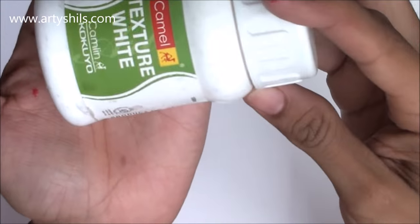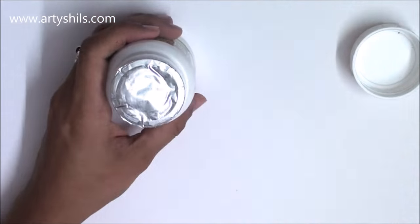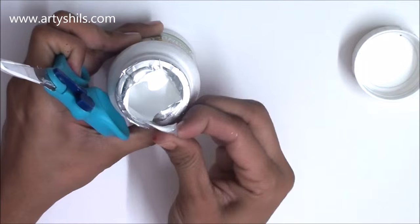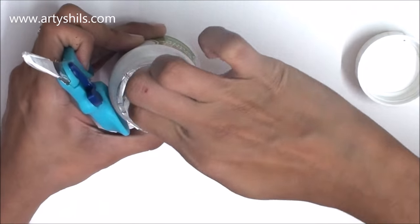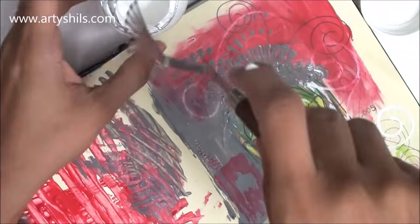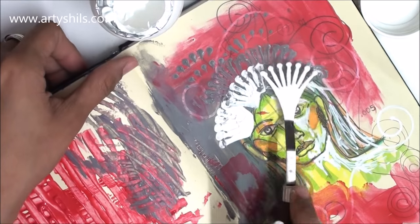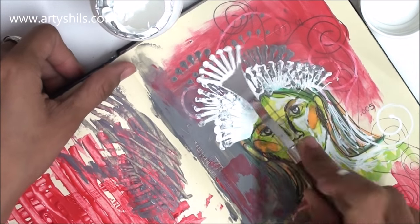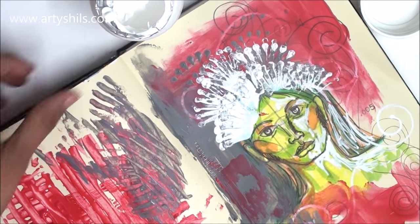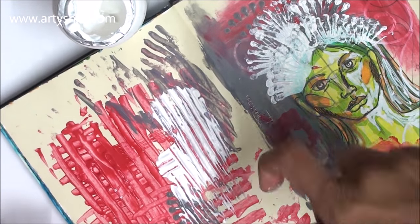Next, I got Camlin Texture White, which is a texture paste with the consistency of gesso. It's used to create thick 3D effects on paintings and canvas. I'm planning a complete class dedicated to mixed media work for my Artisals Art Academy, so I got this texture paste to create 3D textures for that class.